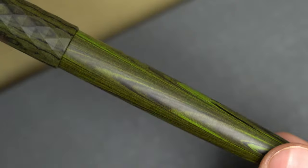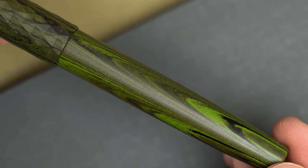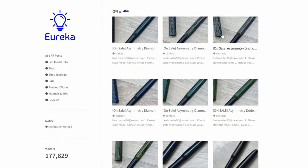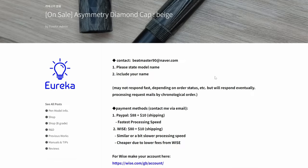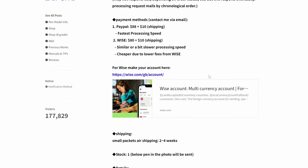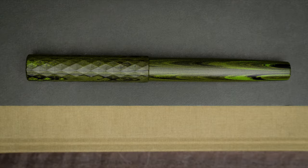This pen is a little more expensive than the Symmetry, but it's not too bad for a pen of this quality. The Asymmetry costs $75 plus shipping, though I'm not sure whether the finish on the nib will cost extra. The same pen is also available with a custom ebonite feed, as I mentioned earlier, for about $100 depending on how you pay.